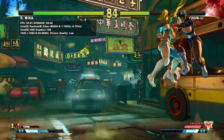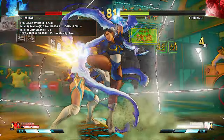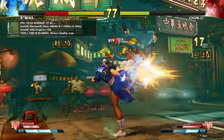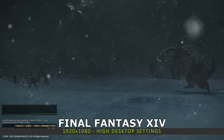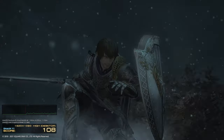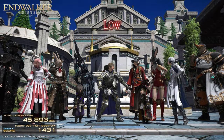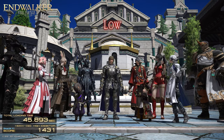At 1080p on the low settings we get a far more enjoyable 57 frames per second on average. You could reduce the resolution to 720p and increase a few settings to make the graphics look nicer while keeping it running at 60fps. We also ran the Final Fantasy 14 benchmark at 1920x1080 on the high desktop settings and got a final score of 1431.